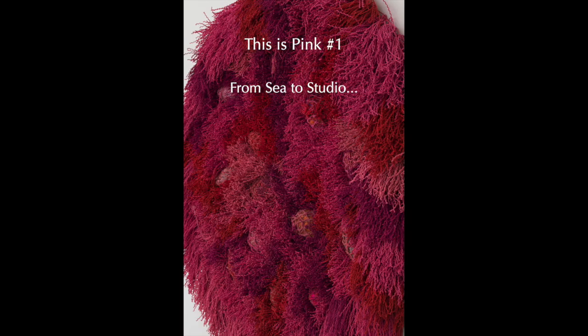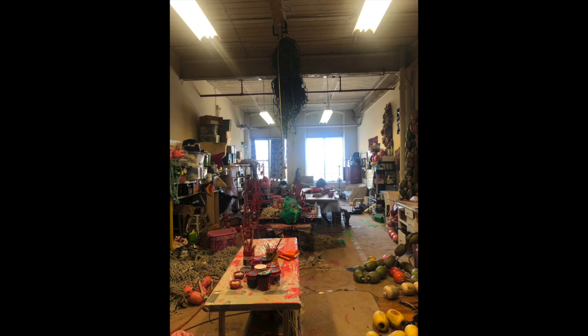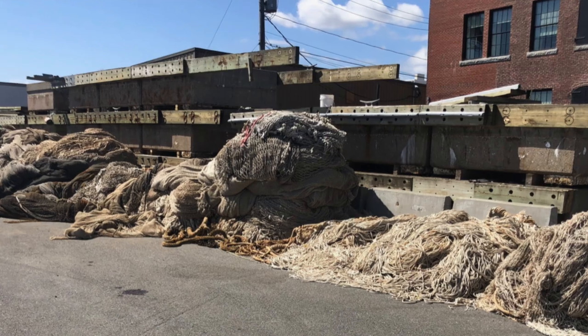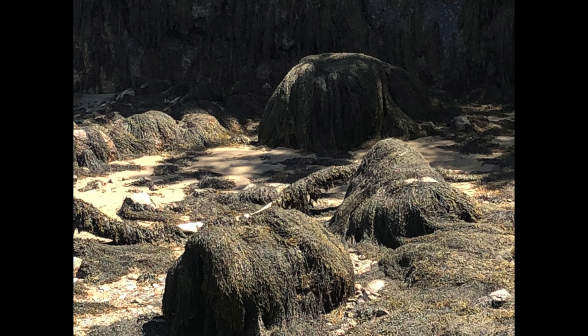This is Pink One, made entirely from midwater fishing net. It's my studio and I collect materials from the bottom of the harbor, from recycling centers, gear drops, all over the place, but it always reminds me of the ocean landscape.